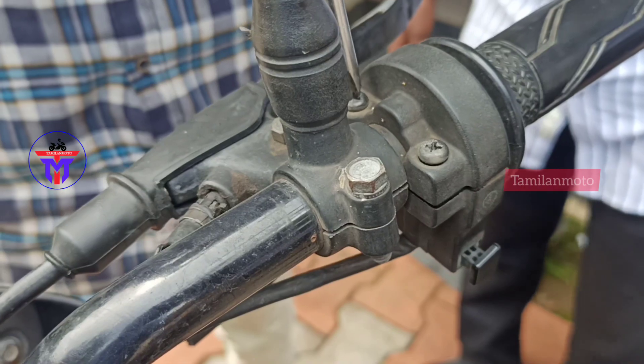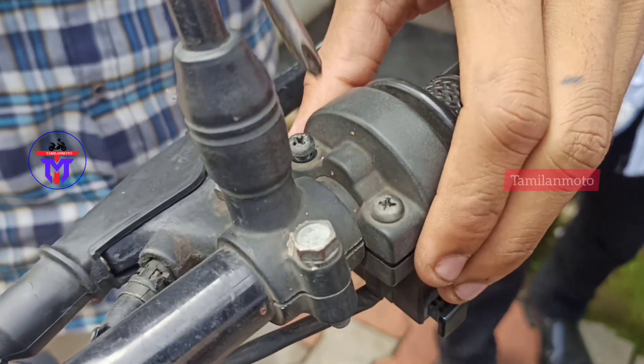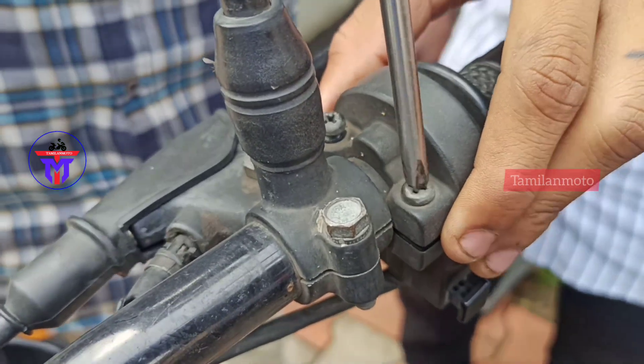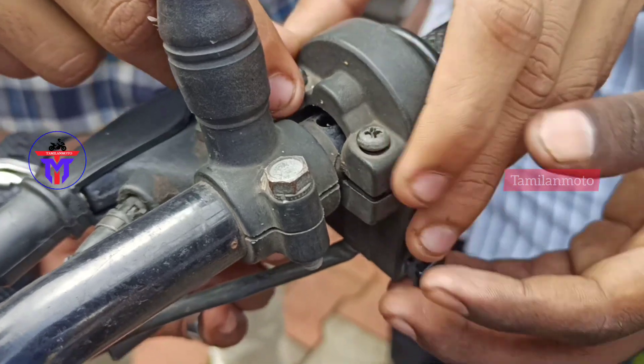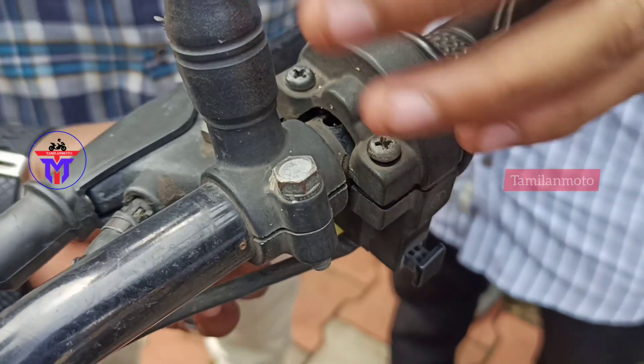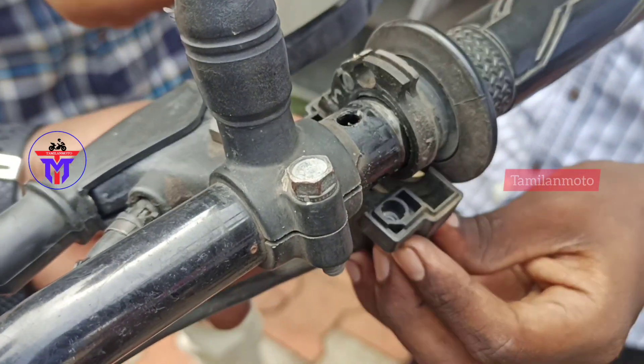What is the complaint here? The accelerator has a stuck issue. This is the complaint. Let's check the cable. If we change the cable, we can solve the problem. We will change the accelerator cable — in technical terms, the throttle cable.